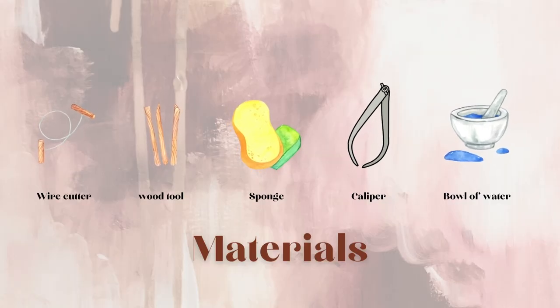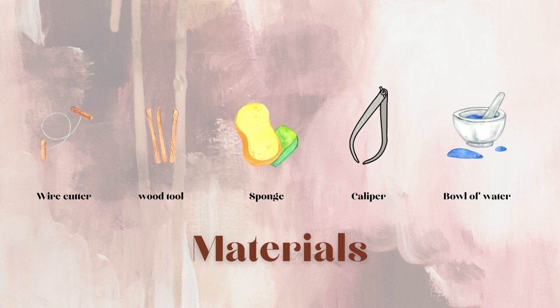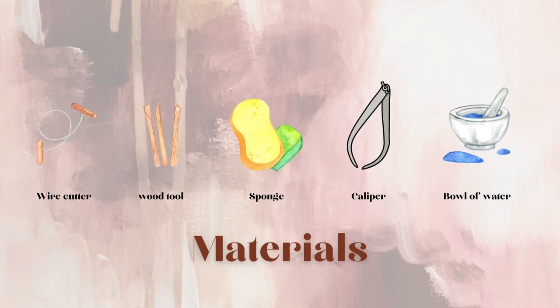The tools we'll use today are a wire cutter, a wood tool, a sponge, a caliper, and a bowl of water.